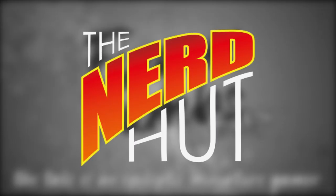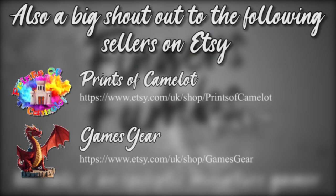I'd also like to give a quick shout out to my friends at the Nerd Hut in Ipswich. They have a great range of all things nerdy and gaming, so if you ever happen to be in the area, do drop in and say hi and see what they have available. I'll see you again for the next one.